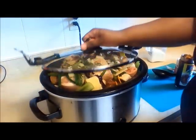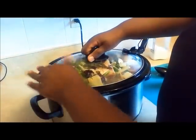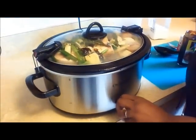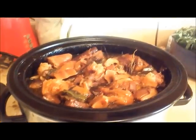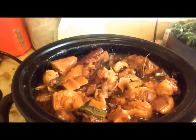Cover with a lid and allow to cook for 8 to 10 hours. I know that seems like a long time, but trust me, the end results are totally worth it. After your time is up, this is going to be the final product. At this point, you might want to skim off any extra oils and re-season if necessary. And there you have it — Guyanese Style Pepper Pot.